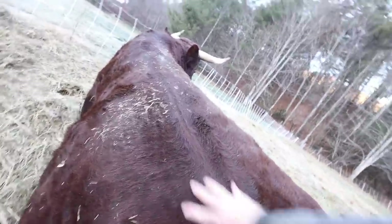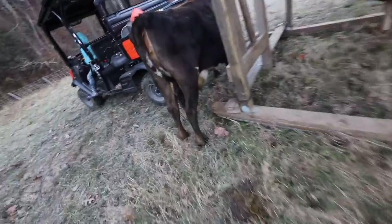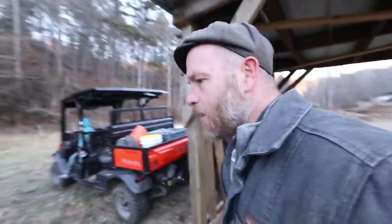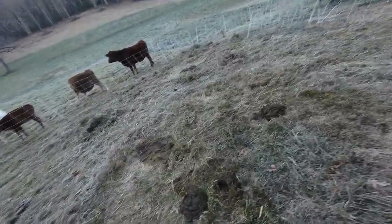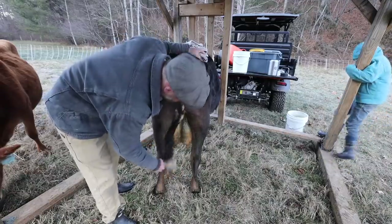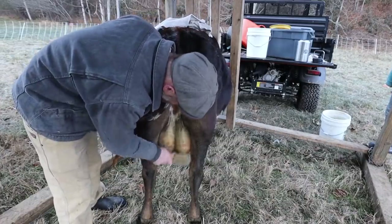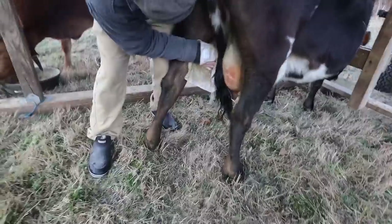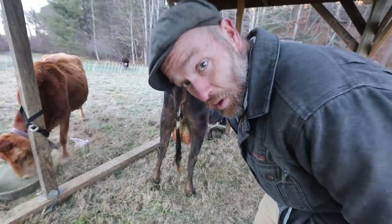Time to milk Flossy. She's laid down in the poop again because it's warm, and she's got poop all over her udder even though there's clean grass to lie in. She picks the warmest — and poopiest — spot. It's disgusting. Ten minutes later we're finally ready to milk.